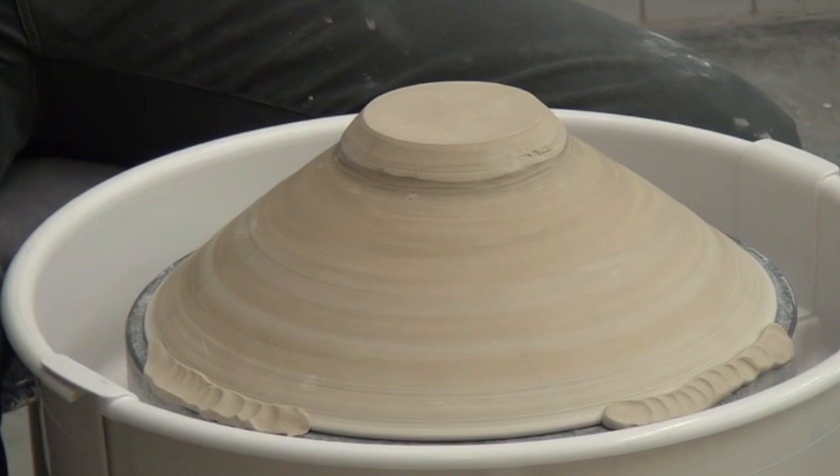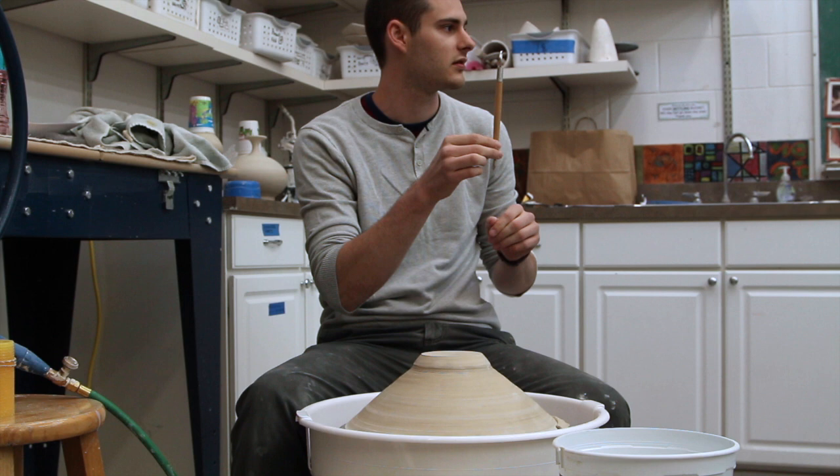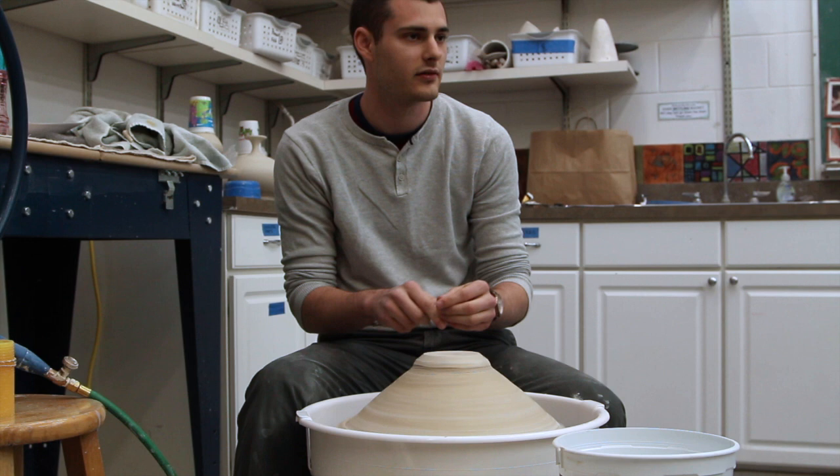This is the main turning tool that I'll be using, and this is a sharpened loop tool. You can get these here — this is a nice new one so it's nice and sharp.